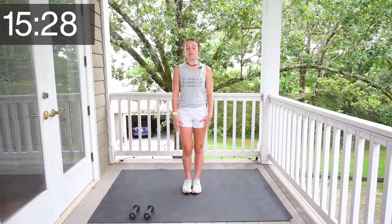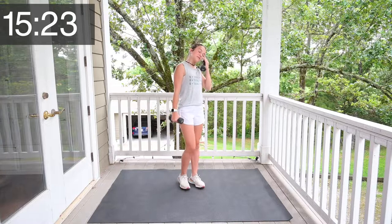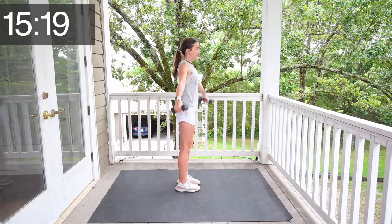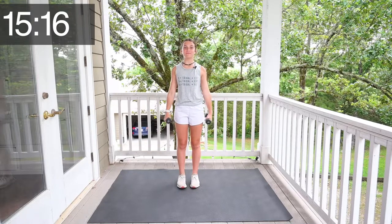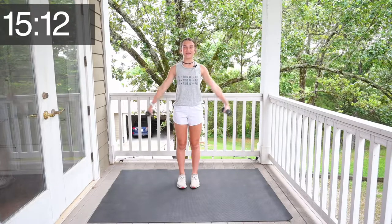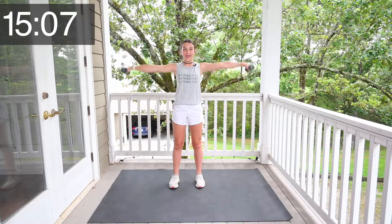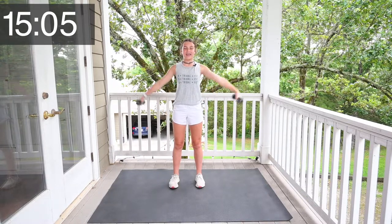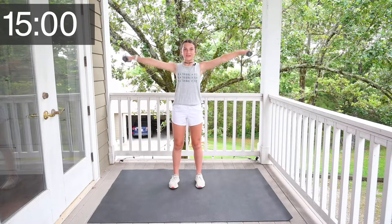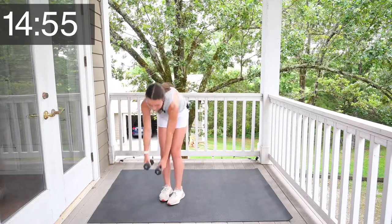Now grab your weights again and we're going to do side raises. From the side, it looks like this. Let's get started. 1, 2, 3, 4, 5, 6, 7, 8, 9, 10, 11, 12, 13, 14, 15. All right, guys, we're done with those.